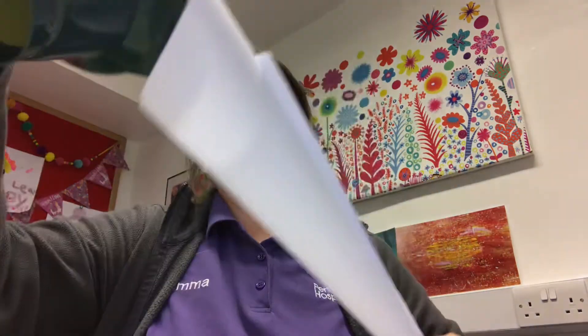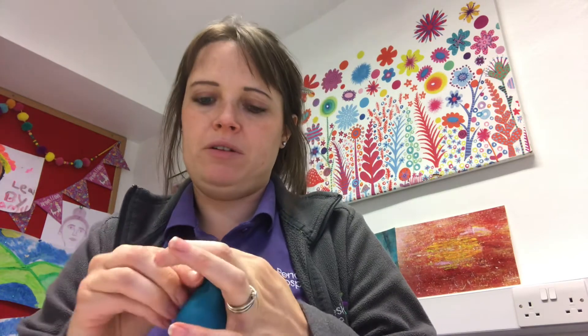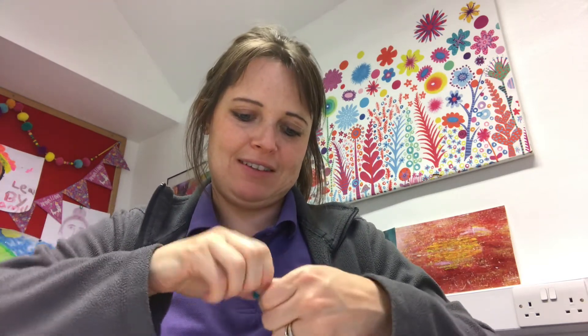There we go — that's filling up nicely. So that's now filled with sand. I'm going to take the balloon off the edge and then tie a knot in the top. Don't tie it too tight. Tie a knot in the top of your balloon. I'm not very good at tying knots in balloons — there we go. Let's pull that through. There we go.